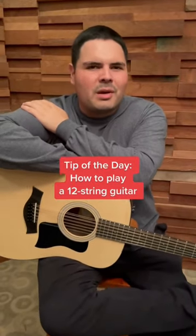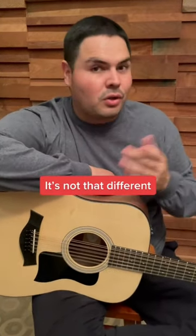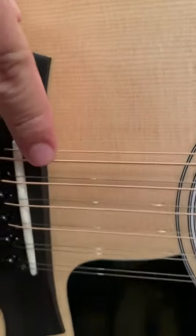What are the first things you should know before you pick up your first 12-string guitar? 12-string seems very intimidating, but it's actually not too different from your normal 6-string guitar. So why is it a 12-string? Well, the normal 6-strings are still here, but you're adding another partner there.